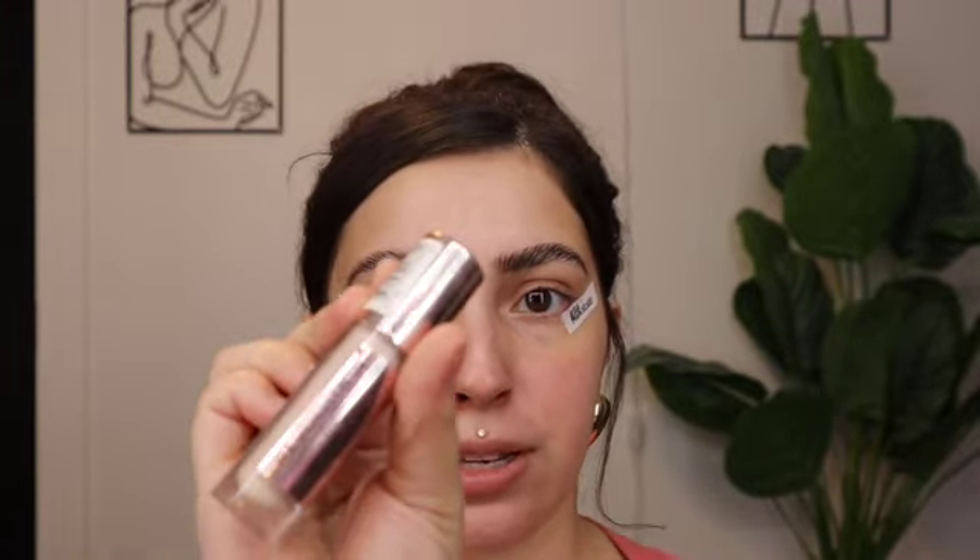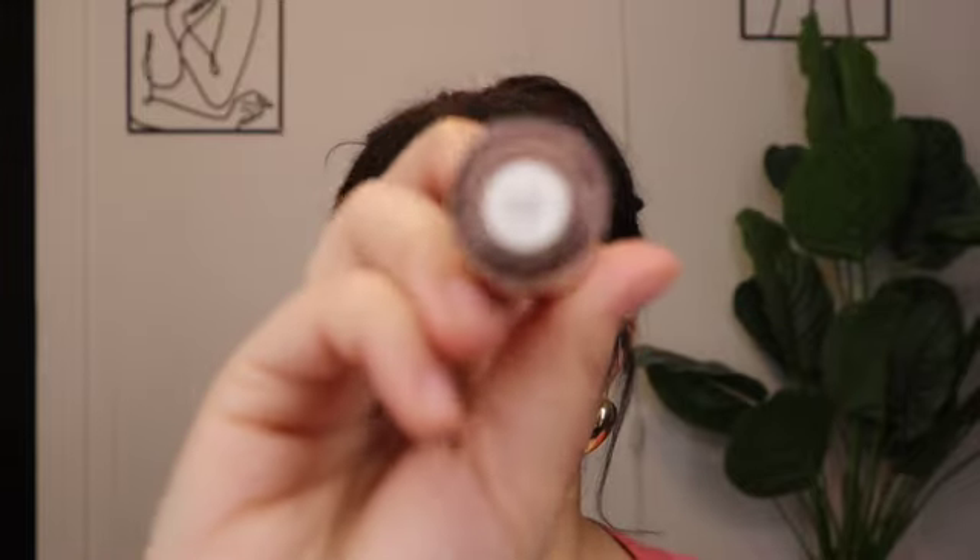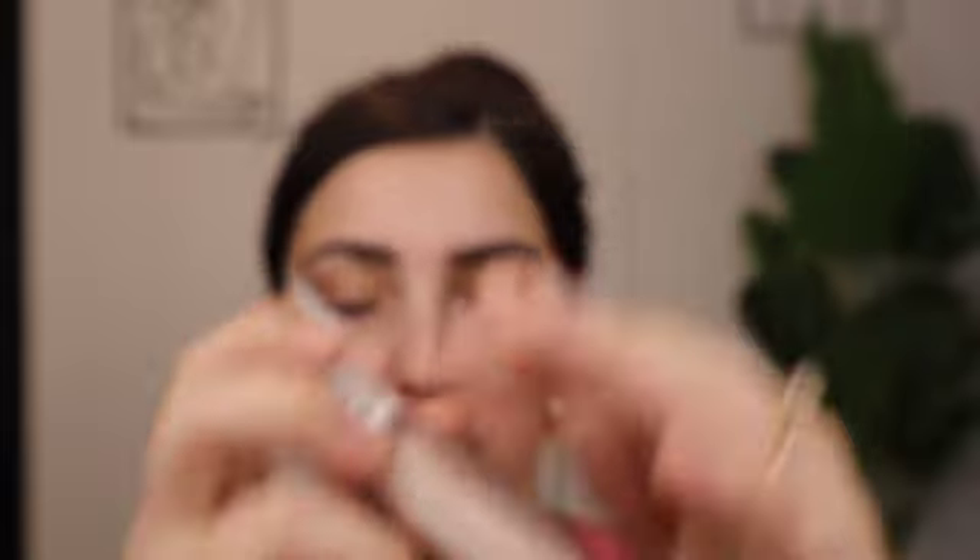Before I move on to my eyes, I'm going to add some makeup tape to get that crisp line when I do the eyeshadow. To prime my eyes, I'm using this concealer from Makeup Revolution — the Conceal and Define in shade C2.